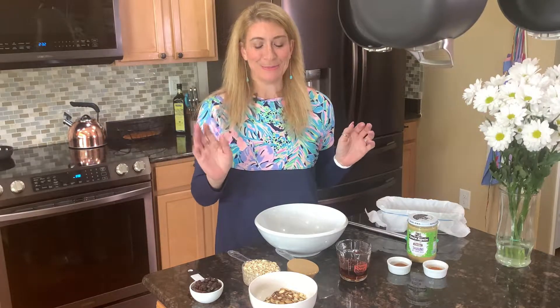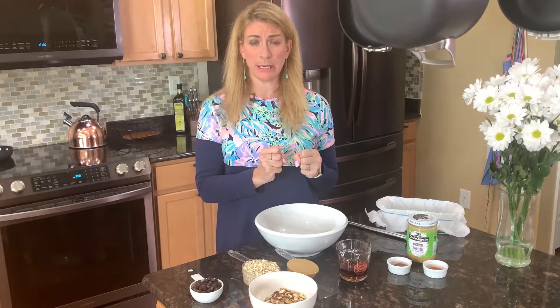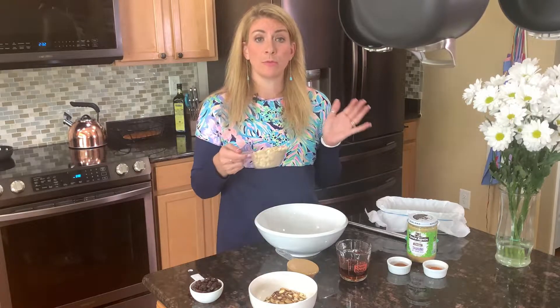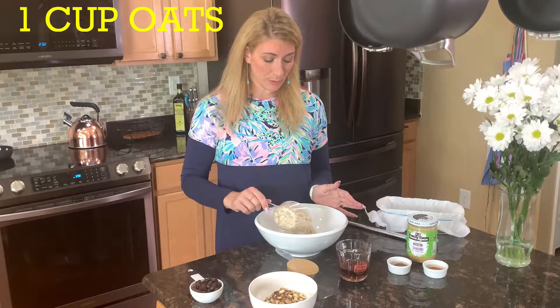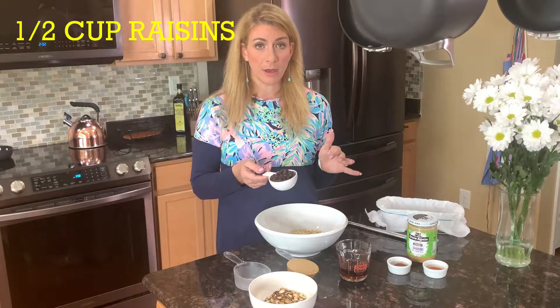So that was a half cup of almonds that we toasted. We're going to crush them up in just a few minutes and add them to our bowl with the other ingredients, but we're going to let them cool first. Now in the bowl we have one cup of oats and a half cup of raisins.